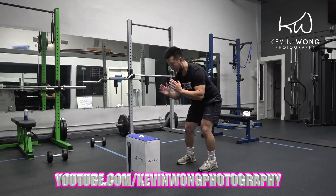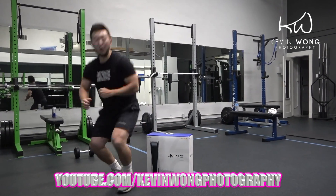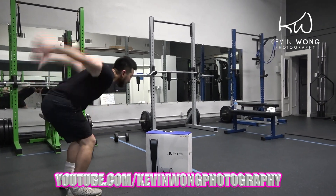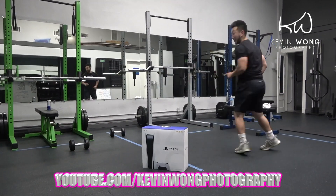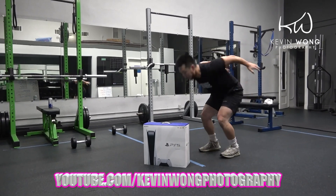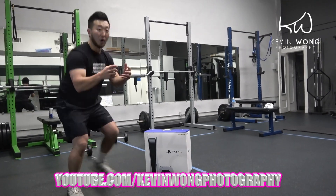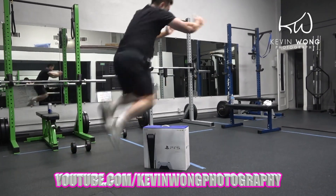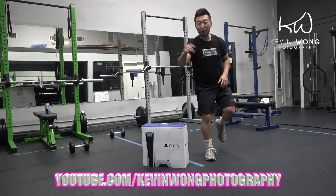Be careful now. Give it harder. Make sure you don't step back up now. Two more, guys. So that's the PS5 box jumps when you lose.